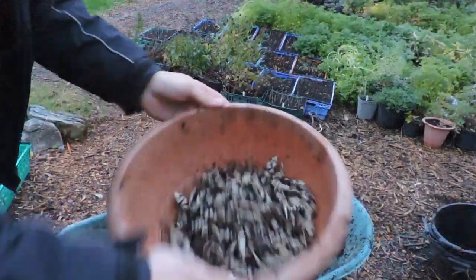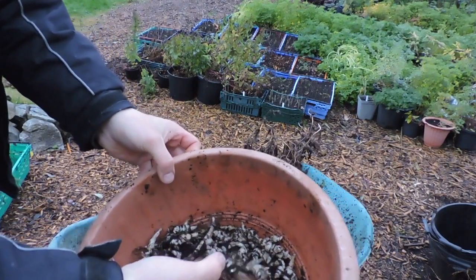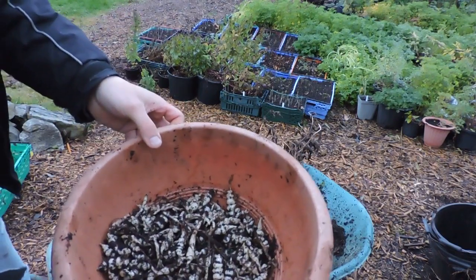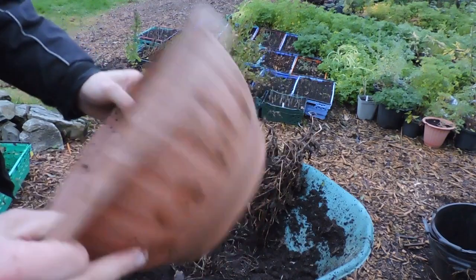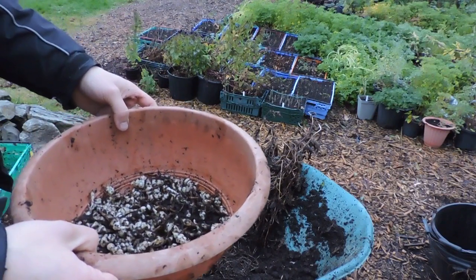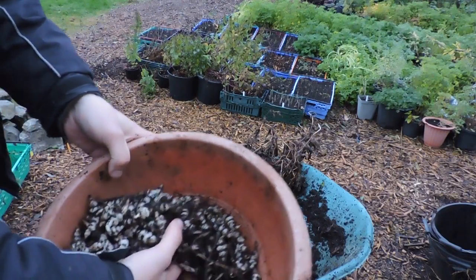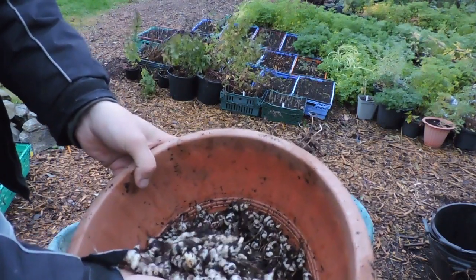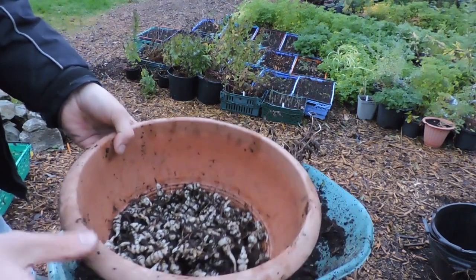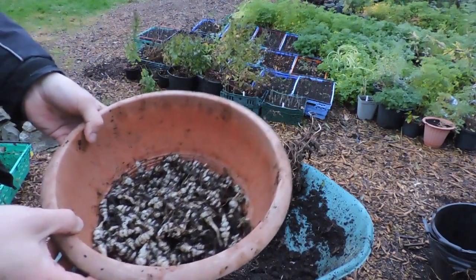Not bad in comparison — here's what we got out of one crate. There were probably about 20 of them planted here. I think I did about 30 or 40 in each crate originally, and then I split the crates half and half in mid-summer because they were running out of space. As you can see, a pretty sizeable harvest — that's not bad. You can grow them in containers just as well as out in a garden bed.